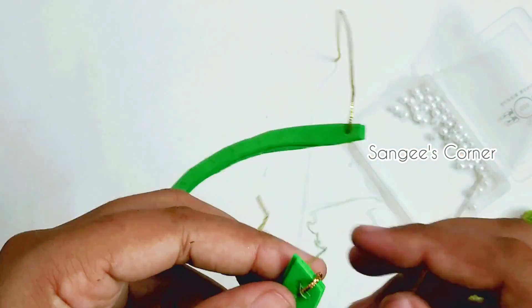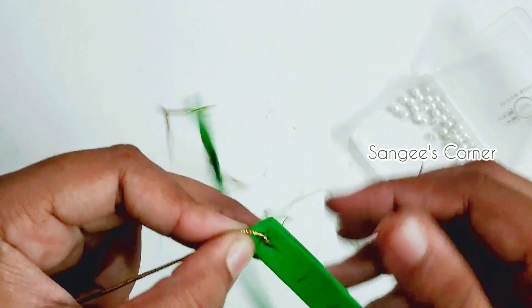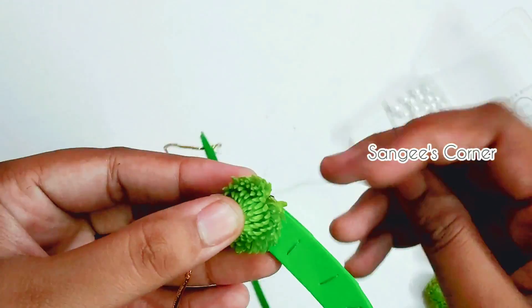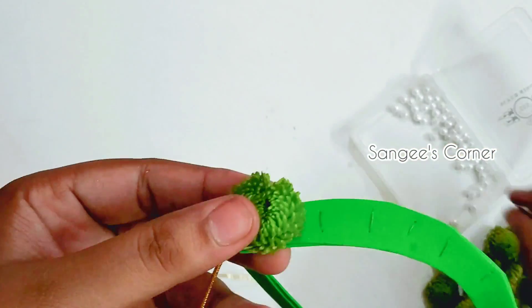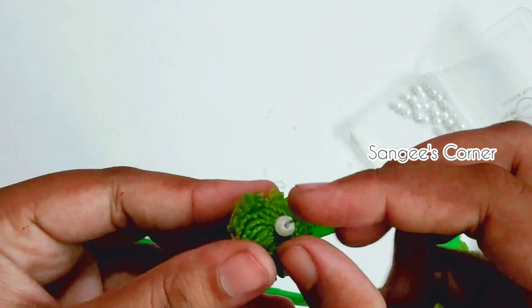We are ready to do the base. Let's start the stitch. First, put a knot with thread. Next, put a needle in the back side. When you insert the needle, make a little cross. Let's insert the beads.